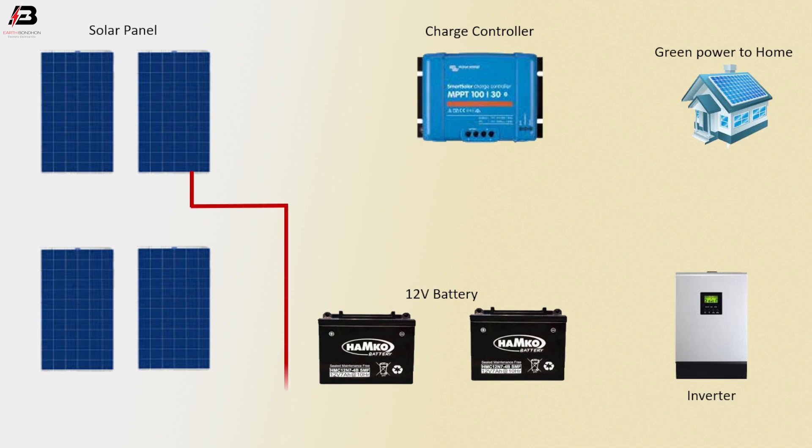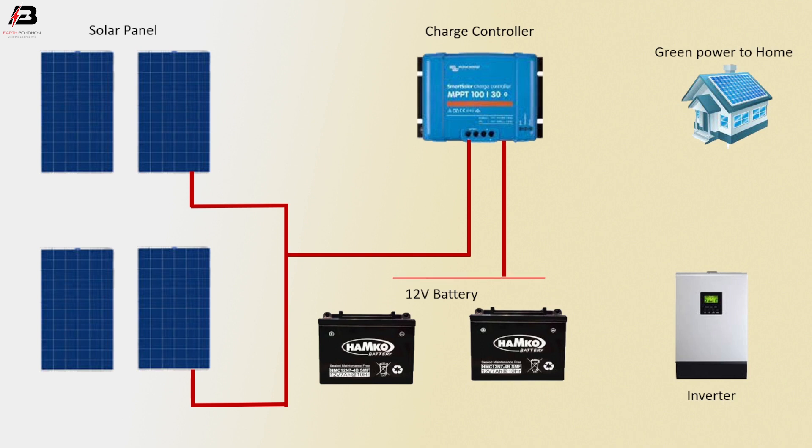Positive connection between solar panels. Positive connection from solar panel to charge controller. Positive connection from charge controller to 12 volt batteries. Positive connection from controller to inverter. Positive connection from inverter to green power house, and another connection between solar panels.